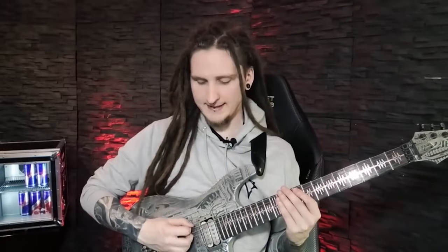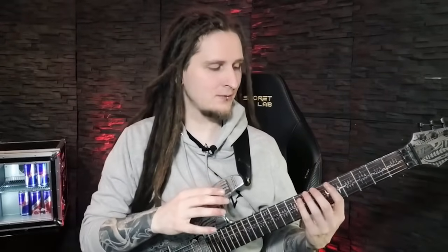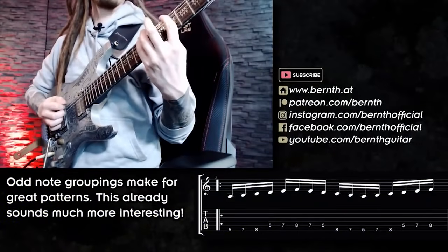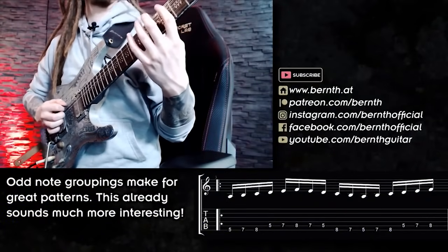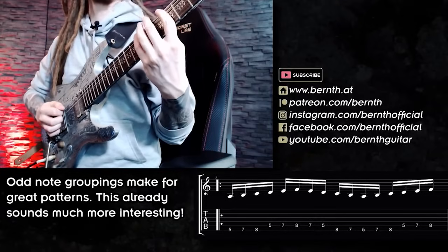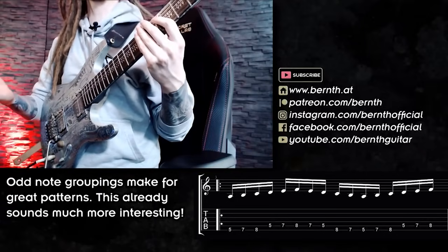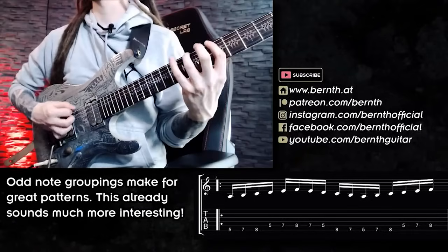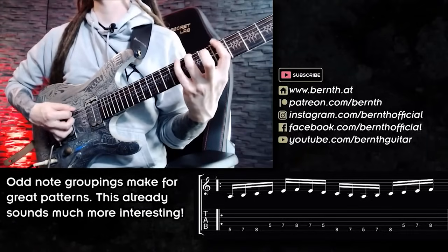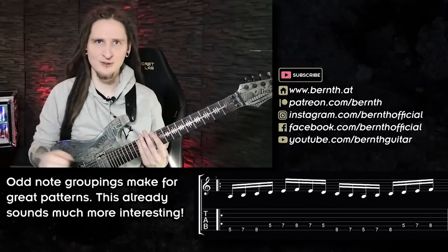For pattern three we're cycling between two strings — the low E and the A string — moving back and forth. The really cool detail is that we end up with an odd number of notes on each string: we start out with three notes on the low E string, then five notes on the A string, five notes once again on the low E string, and then three notes on the A string before the pattern repeats in the next measure. This one has a really cool progressive sound to it.